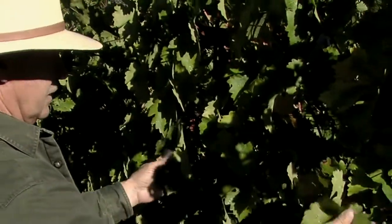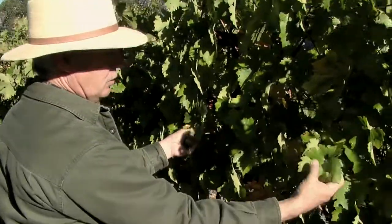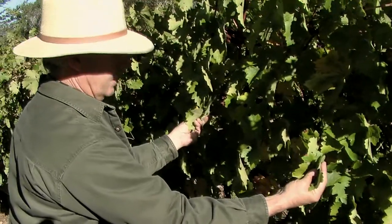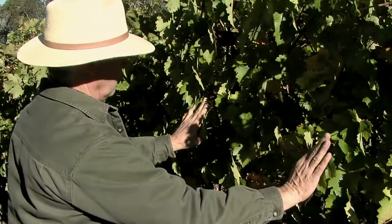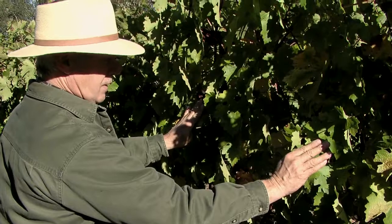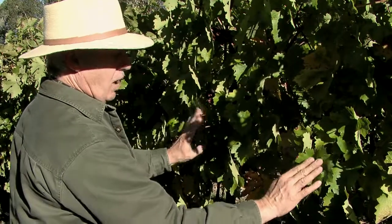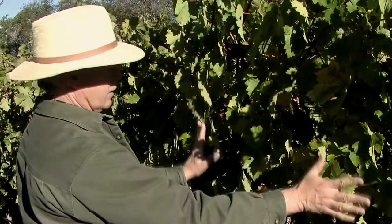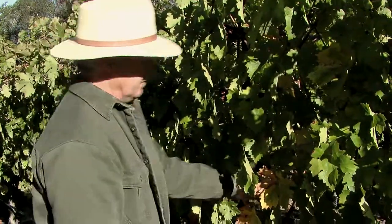If you feel the sun leaves in the heat of the day and they feel cool to the touch, the vineyard is actively using water and cooling itself. If these leaves feel warm to the touch in the sun, that's a moderate stress level, and that's exactly what we want to accomplish. We want this outer canopy to warm and the inner canopy to still feel cool to the touch.